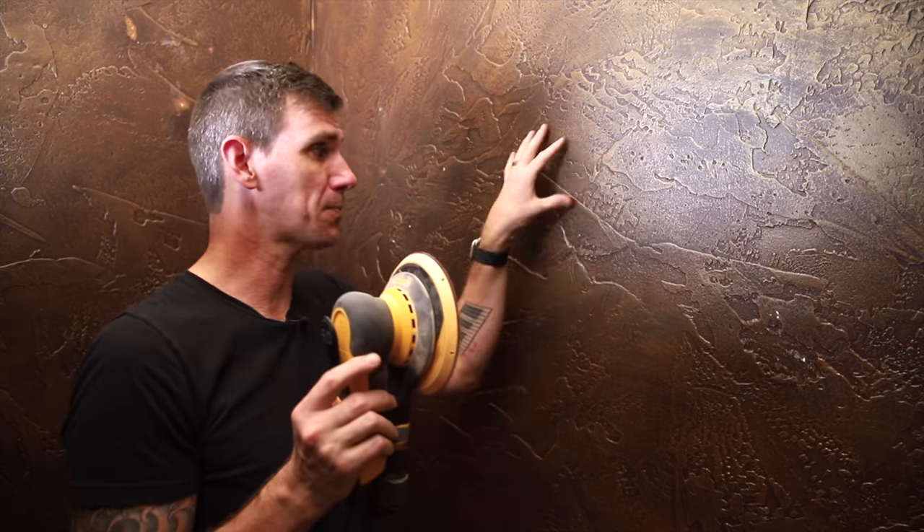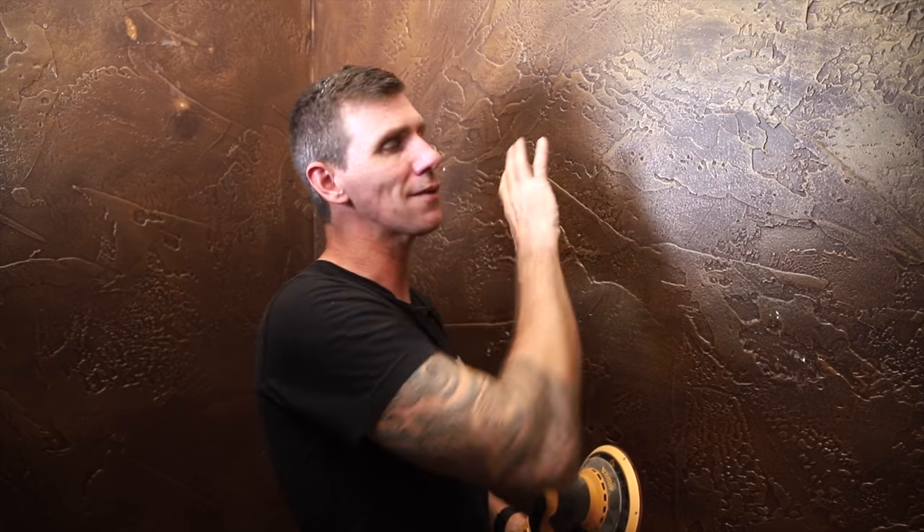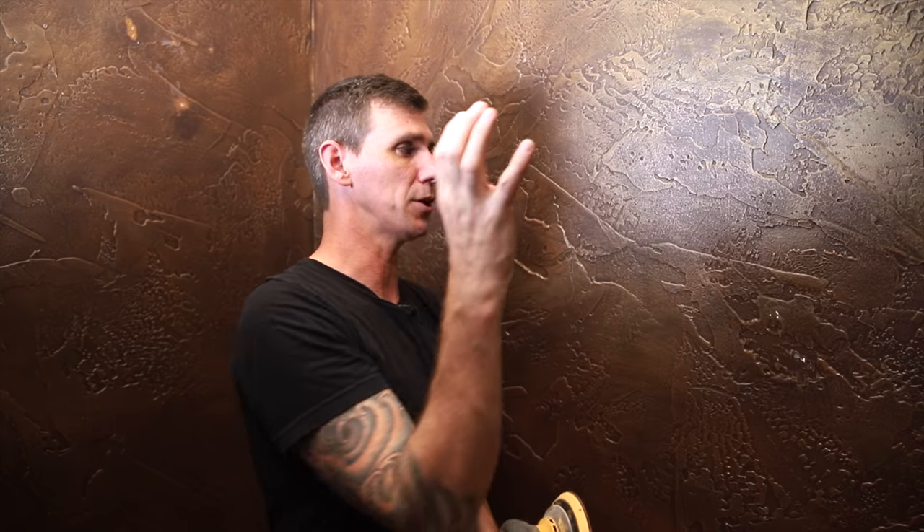Up next I'm going to get rid of this heavy texture on the walls here in the bathroom, and to do that I'm going to use joint compound to add several layers and cover this up and smooth it out. But before I do that I'm going to want to sand these painted walls — I'm not trying to take all of this off, I'm just trying to rough up the surface so we get good adhesion.